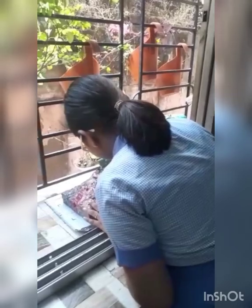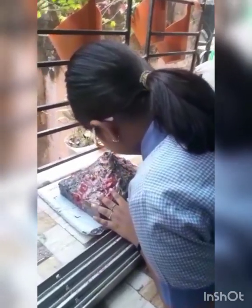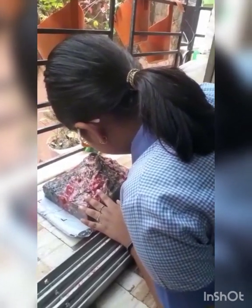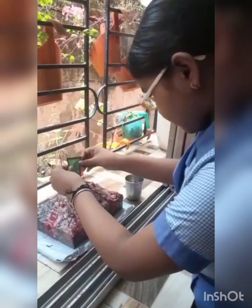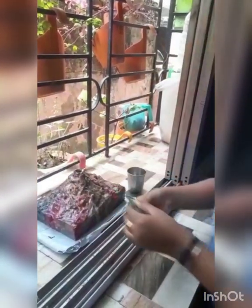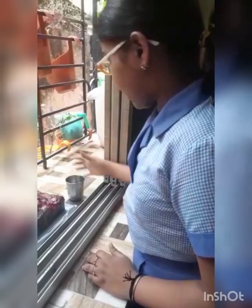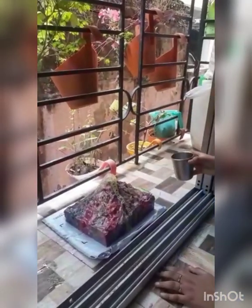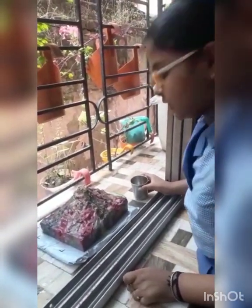My name is Pravati Majanda. I am from Blue House. Today I will do a volcano eruption. First we will add Eno. I have poured the Eno. Now I will add some water. It has erupted, and now we can experience how a volcano erupts. Thank you.